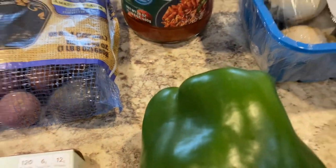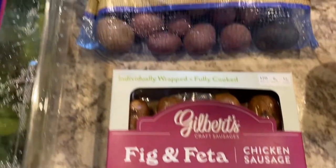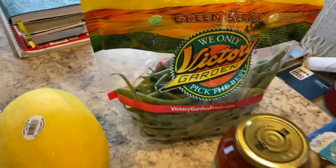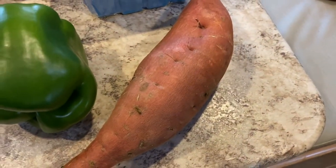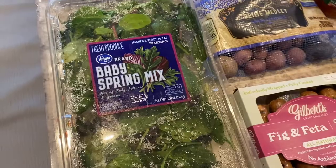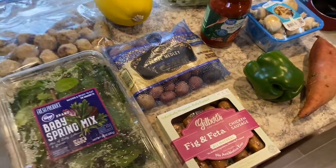Maybe this pepper I think I'm gonna throw in. For my other meal, I have fig and feta chicken sausage that I'm gonna pair with these little potatoes and these green beans back here. I also have a random sweet potato, so we're just gonna cook that. And then I have some baby spring mix left over that I think I'm gonna throw in both the pasta and the fig and feta bowls.